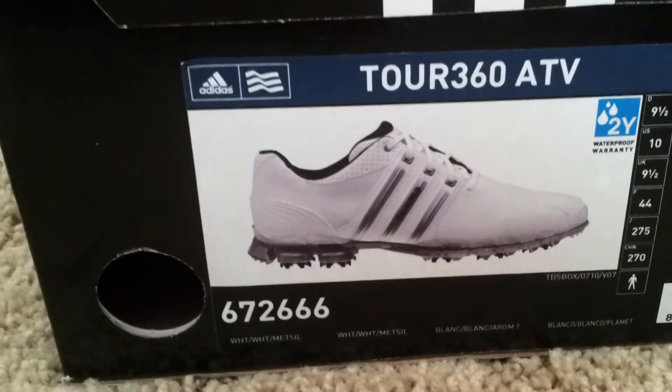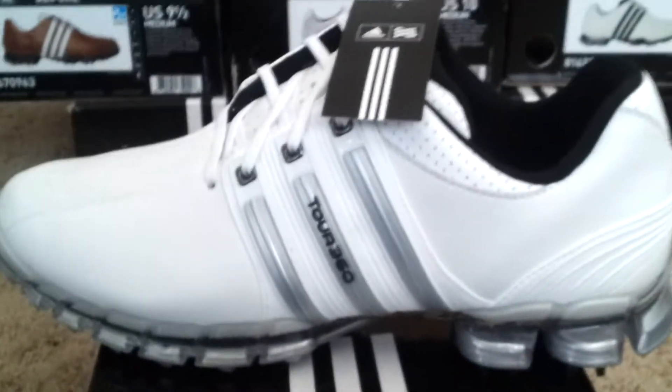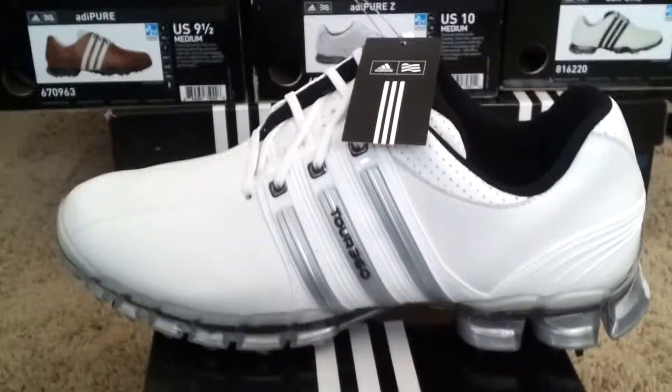These are the Tour 360 ATVs right here. All white. Just got a pair myself. Beautiful pair of shoes here. All white goes with everything.